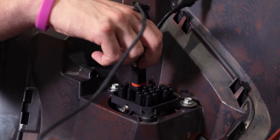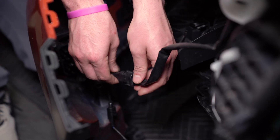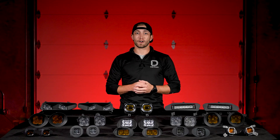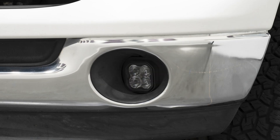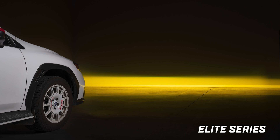Thanks to the included adapters that connect directly to your OEM fog light harness, each of these options is plug and play, making this an easy upgrade. And of course, we aren't just retrofitting our fogs to the front of your ride. Each of these kits has been carefully designed with a factory style appearance, making them a direct replacement for your factory fog lamps, while also providing you with a serious boost in performance.